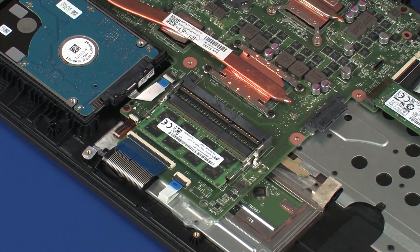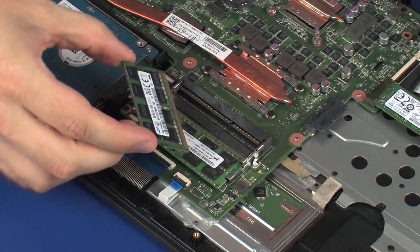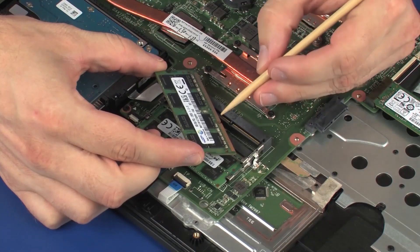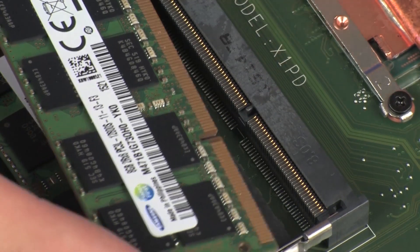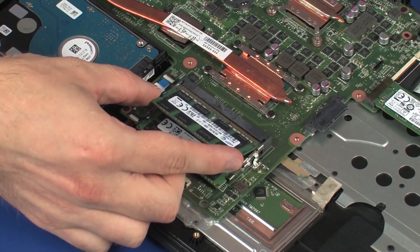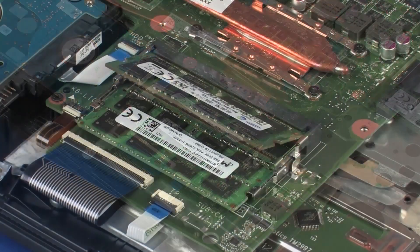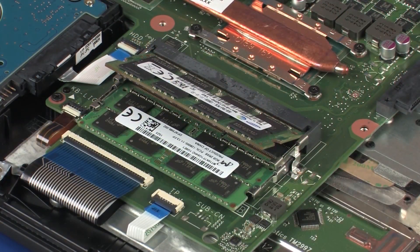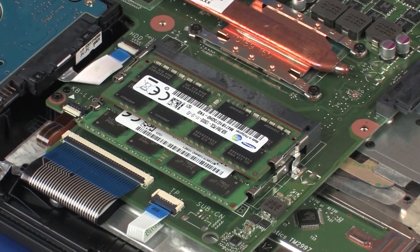Replacement: Grasp the memory module by the edges and remove it from the static dissipative bag. Align the notch in the memory module with the key in the memory module slot on the system board. At an angle, gently insert the memory module into its slot on the system board. CAUTION: When handling a memory module, use care to prevent touching the memory chips on the board. Touching the memory chips could damage or destroy the memory. Press the memory module down to latch the arms.